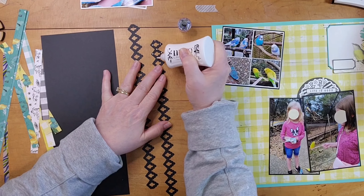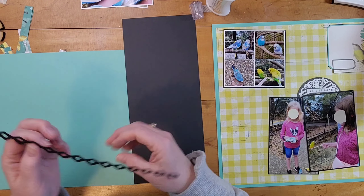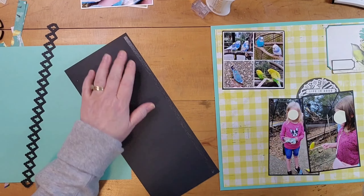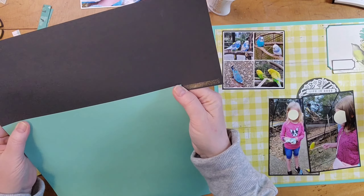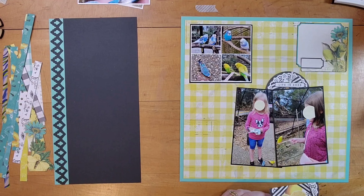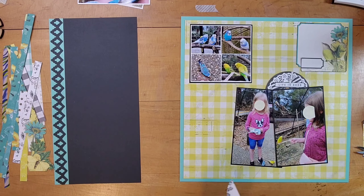So I'm just going to layer those up. I end up adhering the blue to the black and I have to piece it together because I don't think I have another 12-inch piece of this same cardstock. You can't tell — it's fine pieced together like that — and then I trimmed it off so that it was six inches wide and then glued the border down.